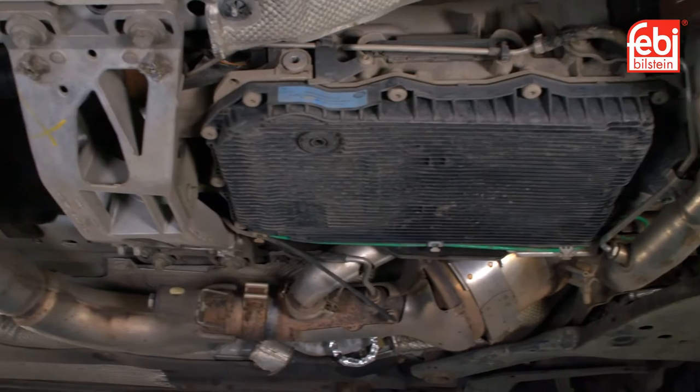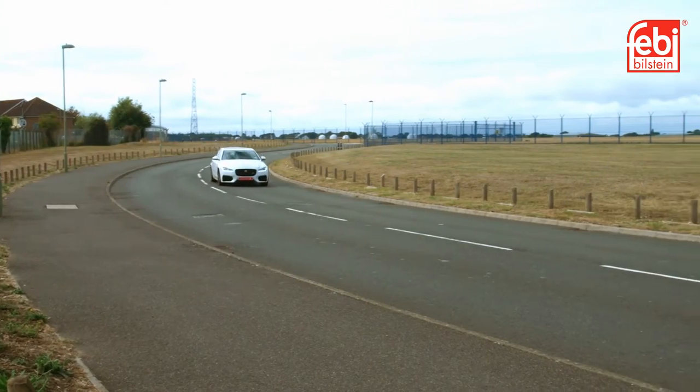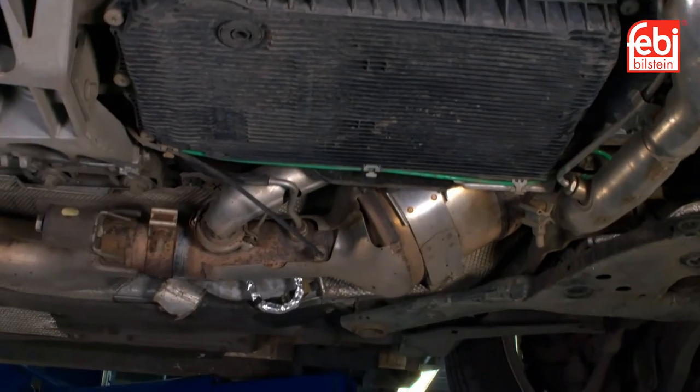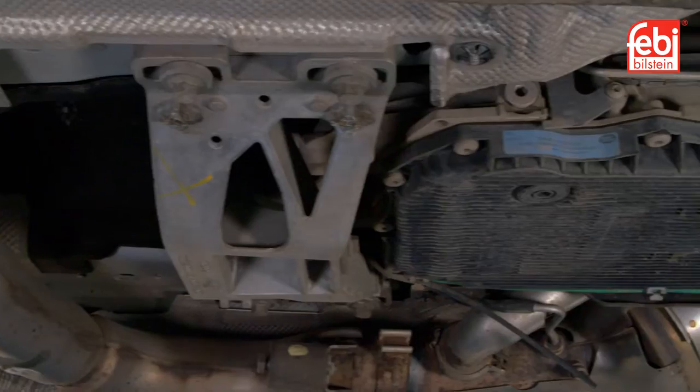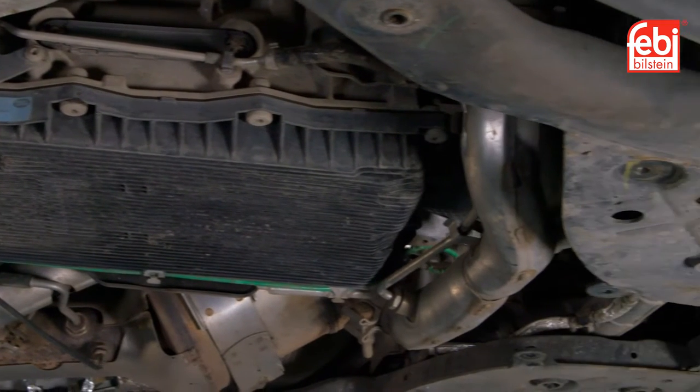Automatic transmissions and the transmission oil used are subject to wear and tear, dependent on the vehicle's operating conditions. Phoebe recommends regular checks and a service of the transmission oil and filter to optimize the service life and performance of the transmission.